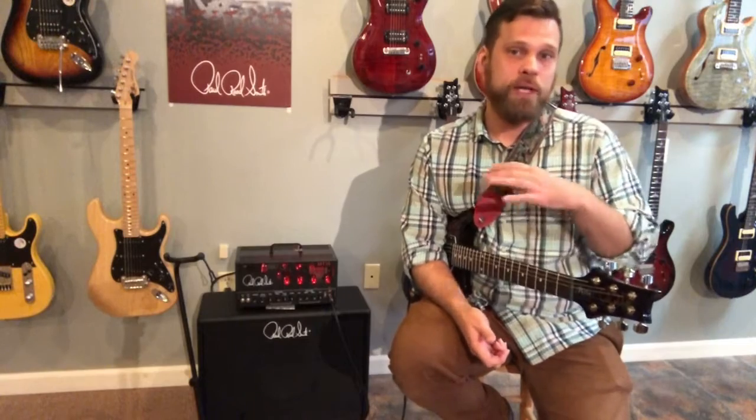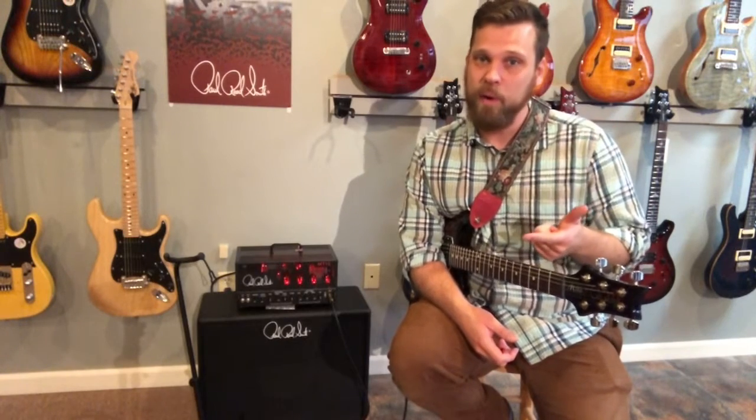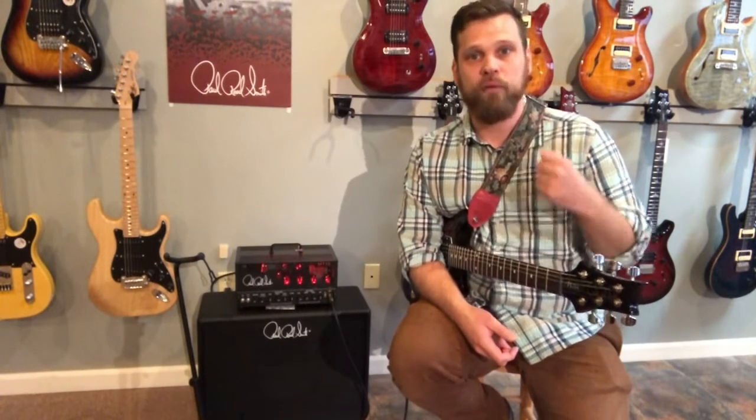I remember as a kid watching him play those PRSs in videos. Back then, when I was 11 or 12, I didn't know what those were. He's been a PRS endorsee for a very long time and has his own SE model and core model for guitars.